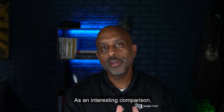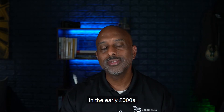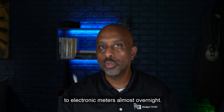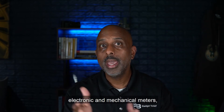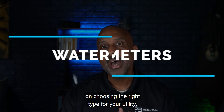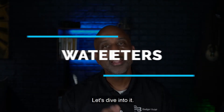As an interesting comparison, think about what happened in the electric utility industry in the early 2000s. That industry moved from electromechanical to electronic meters almost overnight. Today, we're going to discuss the differences between the two types of meters — electronic and mechanical meters — and provide you with some practical guidance on choosing the right type for your utility. Let's dive into it.